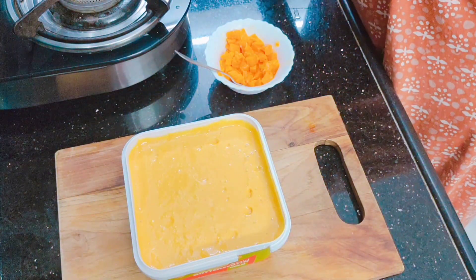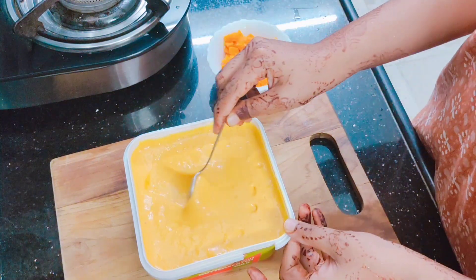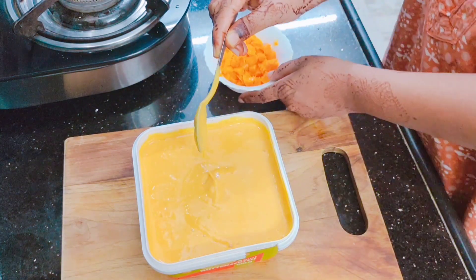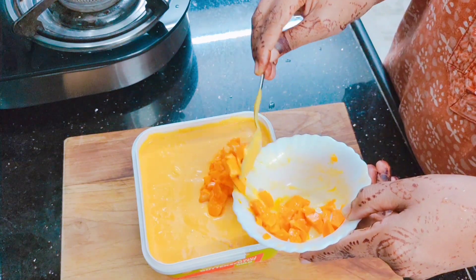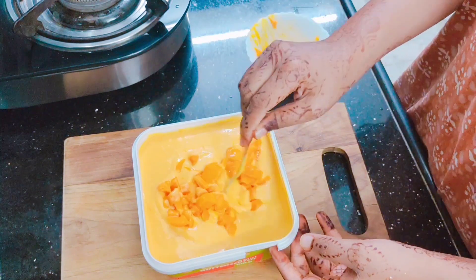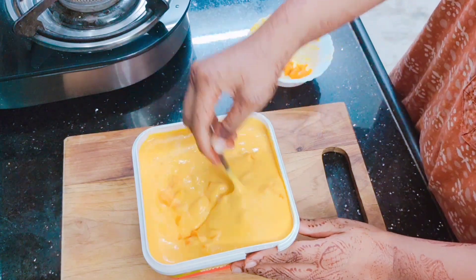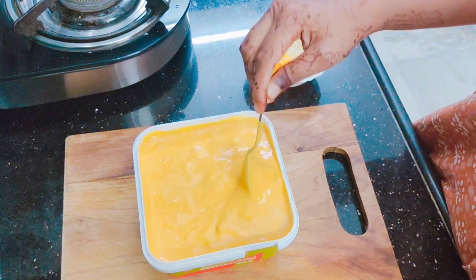Now you can blend it with a blender, but I will mix it with a spoon very well and add mango pieces. This texture will give the ice cream a great mango flavour. I will mix it well so that the mango pieces are distributed in every corner.